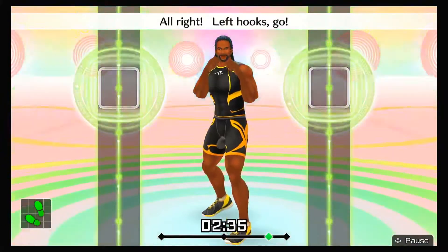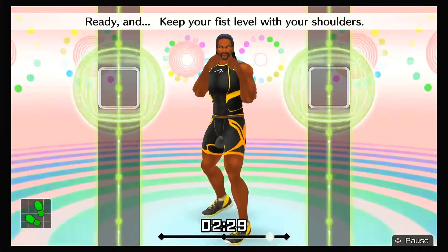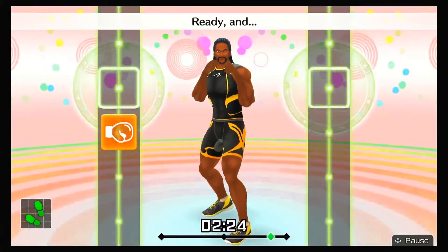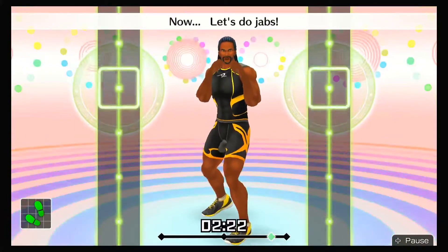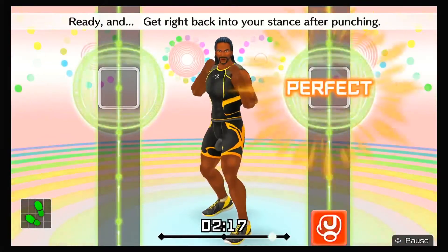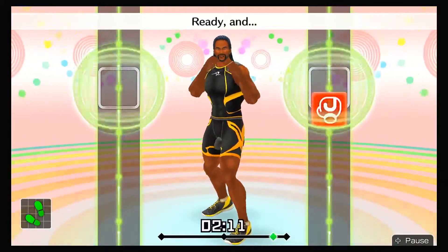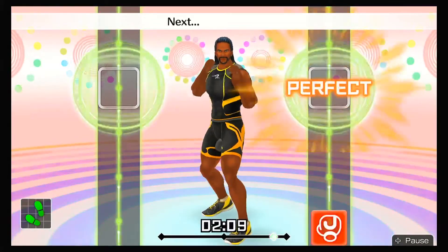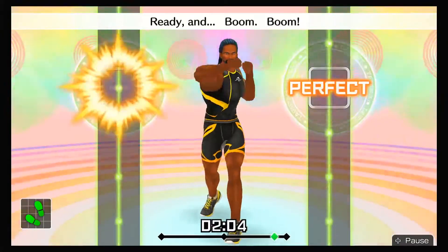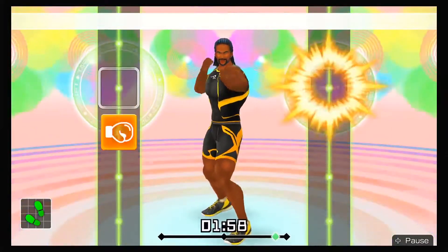All right, left hooks — go! Ready and left hook! Looking good! Ready and keep your fist level with your shoulders! Ready and keep your fist and elbow in line with your shoulder! Ready and ha! Now let's do jabs! Ready and jab! Jab! Ready and get right back into your stance after punching! Ready and jab! Jab! Ready and ha! Next, adding hooks — jab, left hook! Ready and boom, boom! Ready and jab, left hook! Ready and ha! Hook!